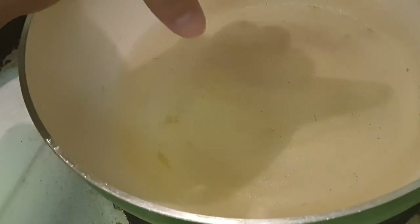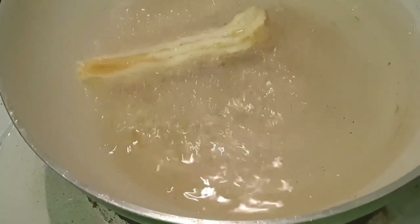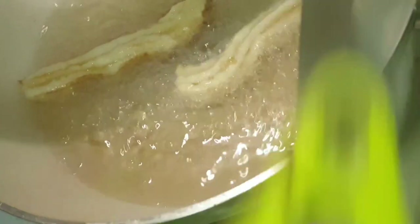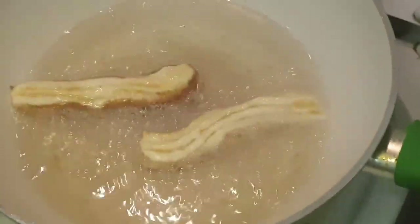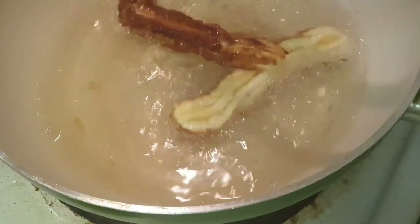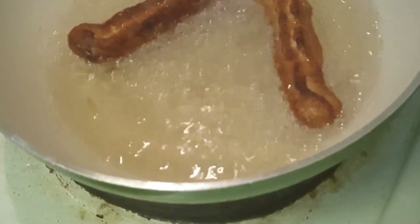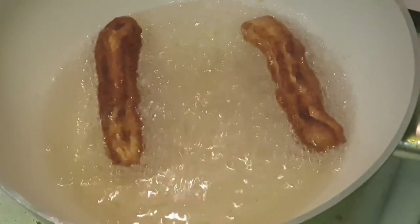Before I end this video, I want to share what happened to me. It was my first time making churros and it was a total fail the first time. When I placed the dough in the oil, the heat was on medium, and as I was still putting the dough in one by one it was already burning. So please make sure you don't make the same mistake — put the heat on low only. As you can see, it's burned. To avoid wasting the dough, make sure to keep the heat low.